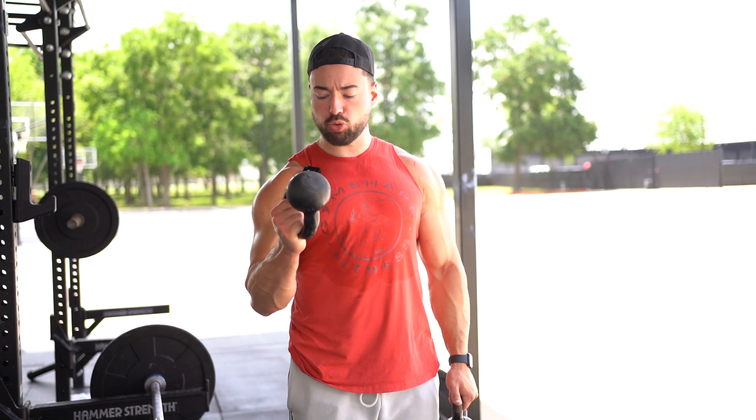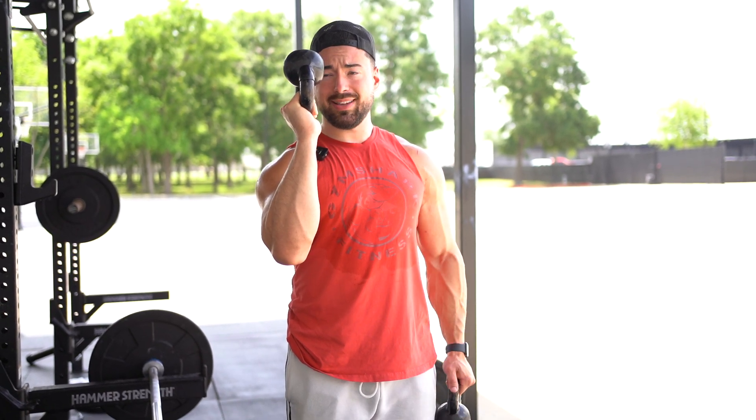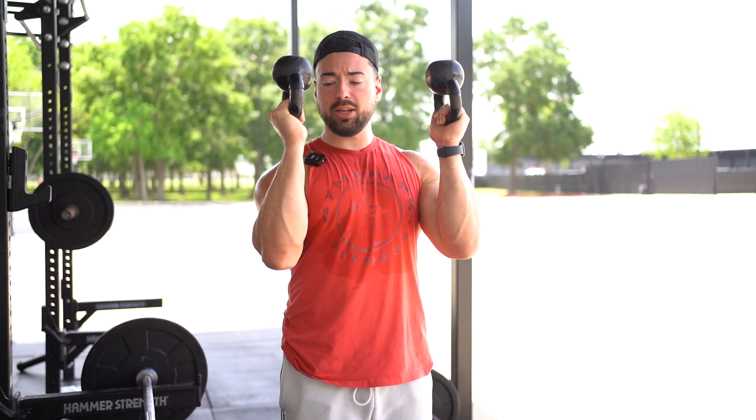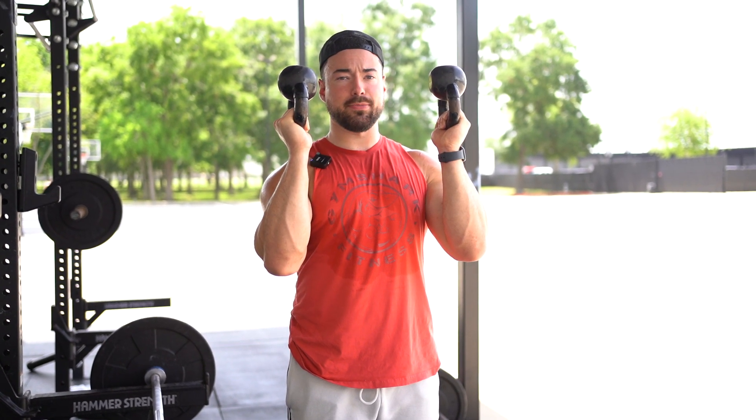All right, guys. So today we're going to be going over the kettlebell press. You're going to get two kettlebells. This is really going to be great, especially if you're lacking wrist stability, because by holding this kettlebell like this, it's really going to be focusing on strengthening your wrists and making sure we're focusing on all those stabilizing muscles here.